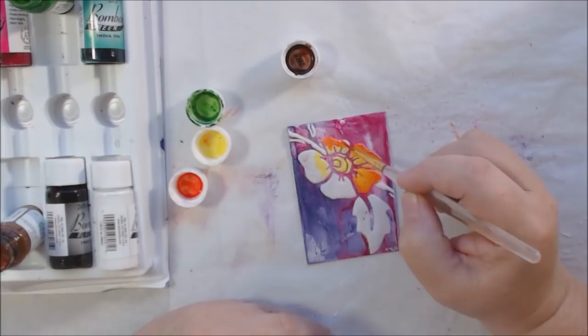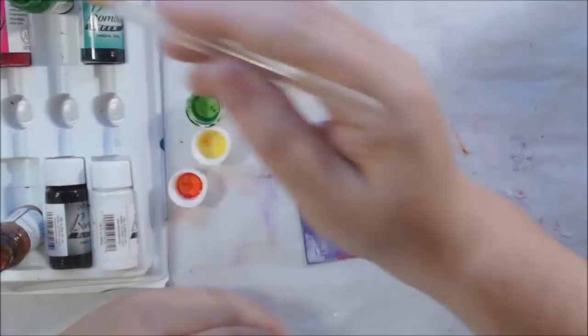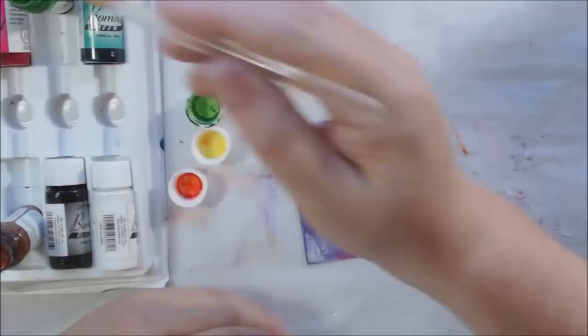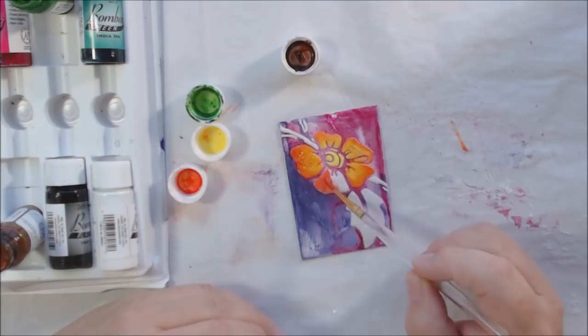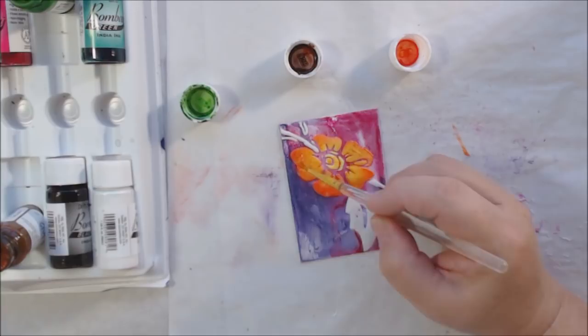I like the acrylic handles because I tend to leave my brushes soaking in water and wooden handles swell up from the water — the paint peels off and they look ugly. These acrylic handle ones from Royal and Langnickel aren't expensive; I got them off Amazon and I can leave a link below. They have a nice bristle for what I do with them.